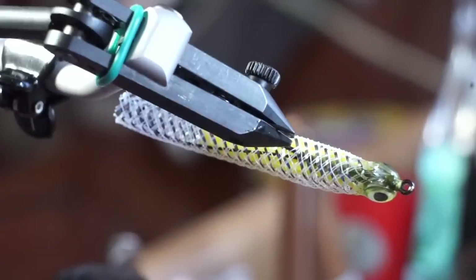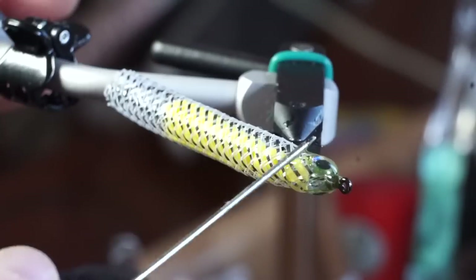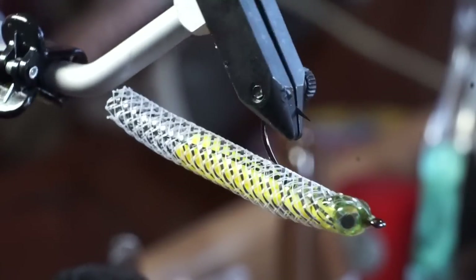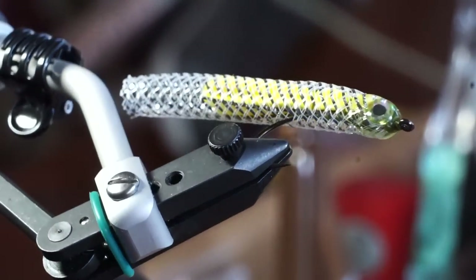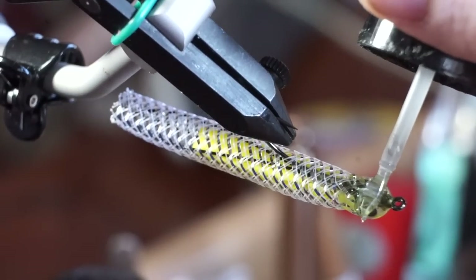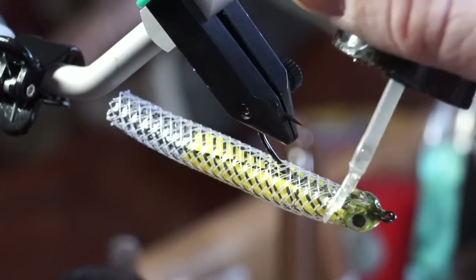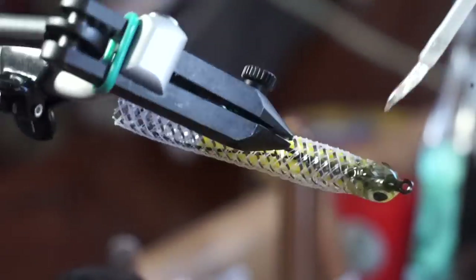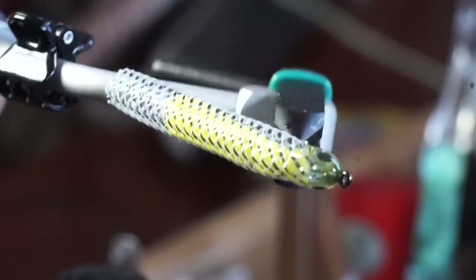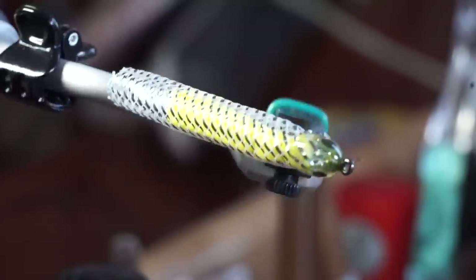I also like to use the resin to smooth out the sides of the fly behind the eyes. Keep shaping the head of the fly with resin until you're happy with the shape. For the last step, I like painting over the entire head with something called Ultra Thin, made by Solaris. It makes a really nice glossy finish, but also gives one more coating over the eyes to make sure they stay on. After painting it on, spin the fly around a bit to make sure it evenly coats all the places, then cure it while it's spinning.